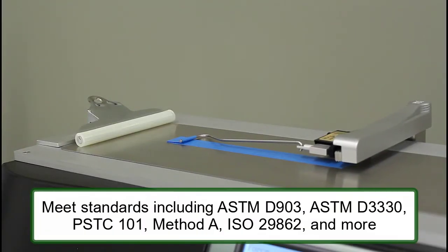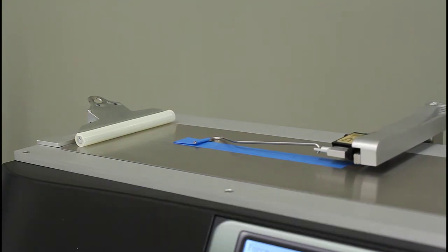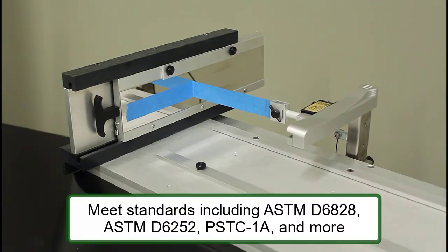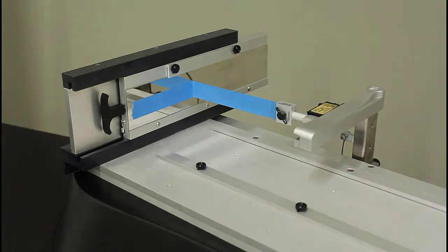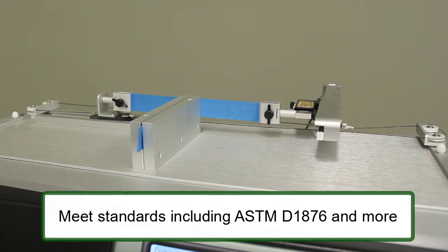Adhesives, pressure-sensitive tapes, and other materials can be tested to meet standards for peel, including 180-degree, 90-degree, and T-peel tests to meet ASTM D1876.